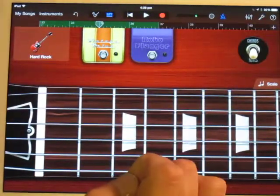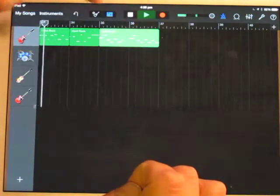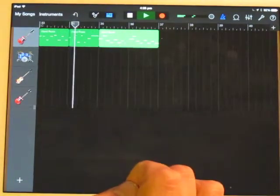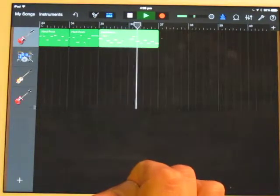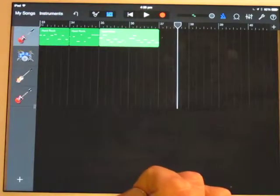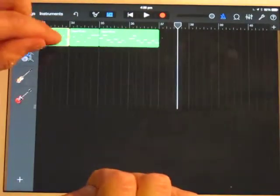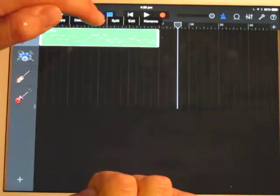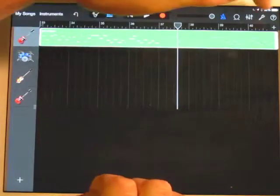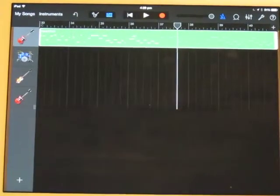We'll go back to the track view, check that that's worked, and loop it all. Hold that one, tap those to get them all selected, double tap to join, double tap to loop. Because I quantized it earlier, that's still on quantization eighth note — and that's how you record the guitar for the chorus.